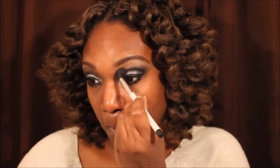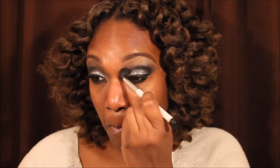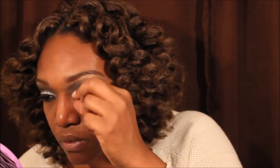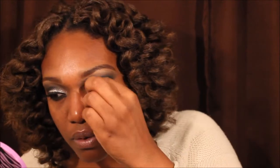Now I am applying some Demi Whispy Lashes from Cherry Blossom. I always have to have some kind of lashes — it completes the look and makes my eyes pop whenever I put lashes on. And I love them.